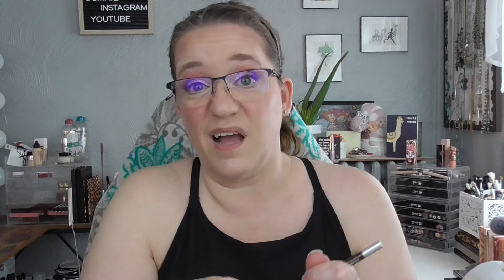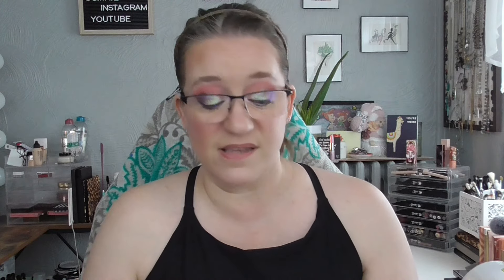I have an eyeliner — this is the Urban Decay 24/7 Glide On Eye Pencil in the shade Rockstar. This is beautiful. I really enjoyed using this — I used it five times. It's a beautiful plummy purple shade. It glides on and wears nicely. It says it is waterproof and long-lasting; I can't attest to the waterproof but I can attest to the long-lasting. It is sticking around.